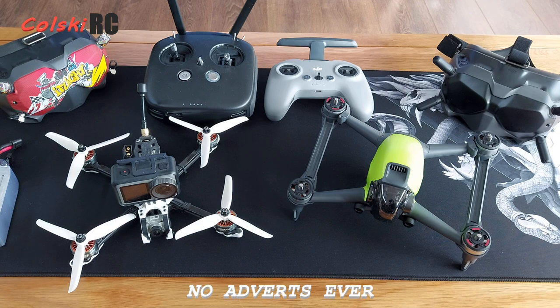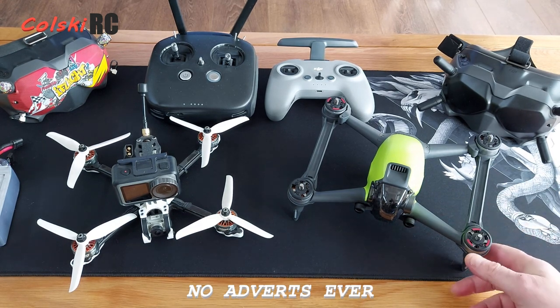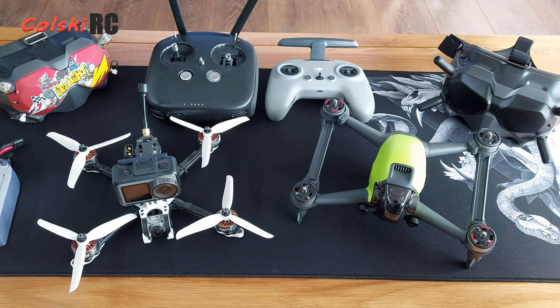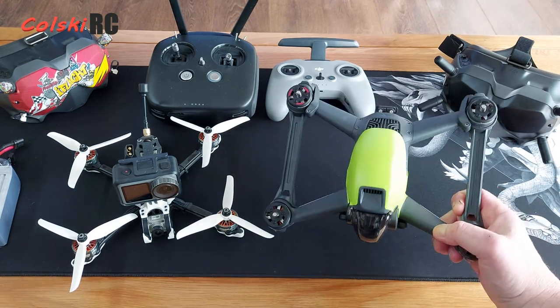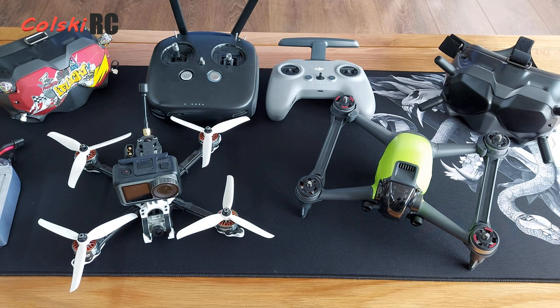My opinion of it is still the same — I think it's a hybrid, and that's what it is. I do not believe this is an out-and-out FPV freestyle drone or racing drone, because it doesn't have the tune for it, not the build or weight for it, and certainly not the strength — it's too fragile. But it's very good at giving you an intermediate drone experience and very nice video footage for cinematic use.